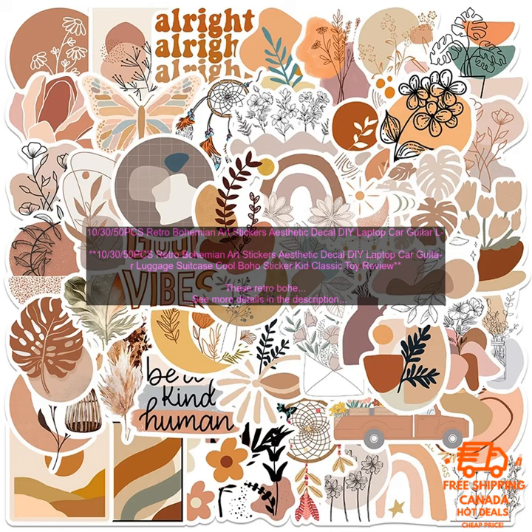These Retro Bohemian Art Stickers are a great way to add a touch of personality to your belongings. They're made of high quality vinyl and are waterproof, so they can be used on a variety of surfaces. The stickers come in a variety of sizes, so you can find the perfect ones for your project.